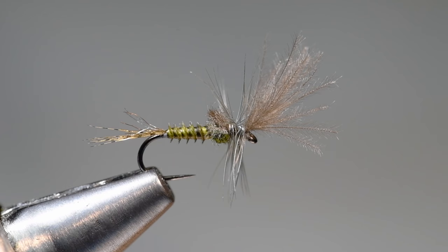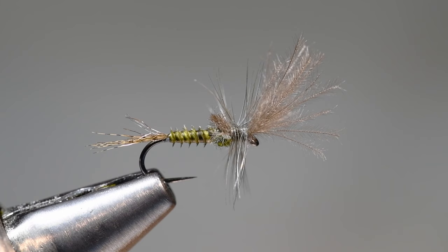I've finally gotten a chance to sit down and do this one, and I've been asked about it a lot. This is a Rene Harrop Last Chance Cripple — a crippled mayfly pattern developed for a section of the Henry's Fork in Idaho. It can be tied in any variety of mayfly colorations. I'll tie a blue-winged olive version, but you can tie this in a PMD, green drake, brown drake, or any variety of mayfly flavors.